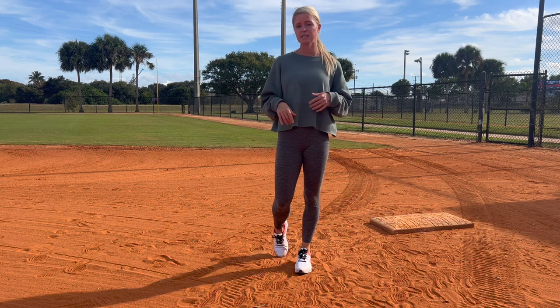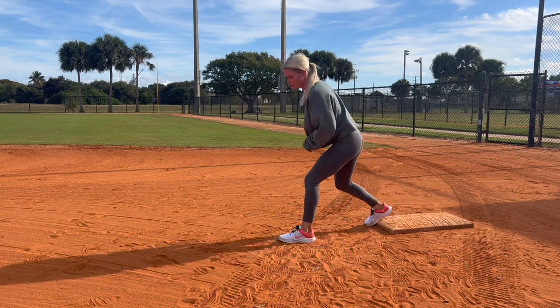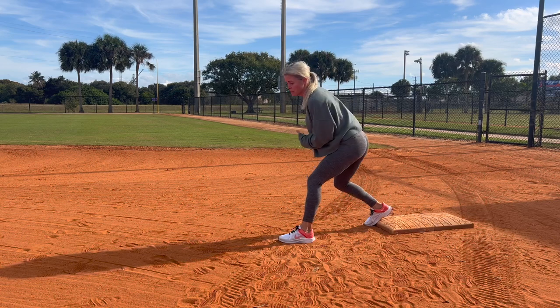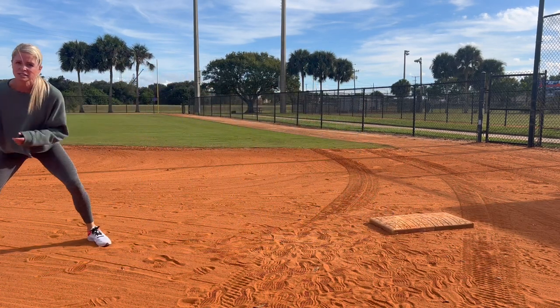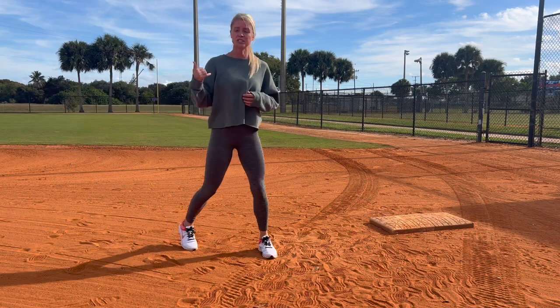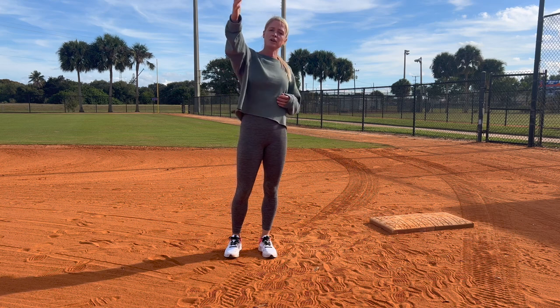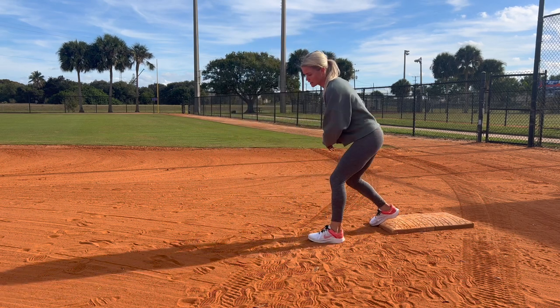A couple of tips to become a better base runner and steal more bases: your lead-offs and your steals should look exactly the same. When you take your lead-offs, you want the entire defense to think you are stealing. That means when you get off the bag, you take three hard steps — so the catcher thinks you're stealing, the shortstop might come over to second a little too soon, and the opposing dugout might be yelling.